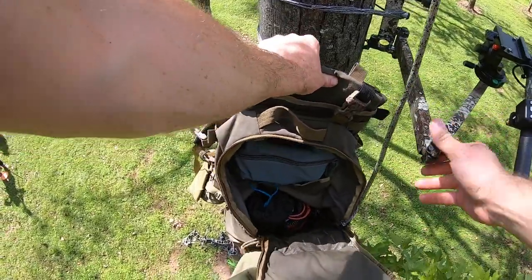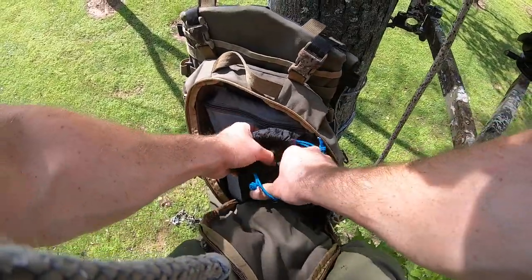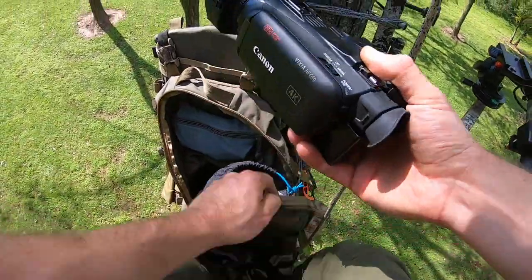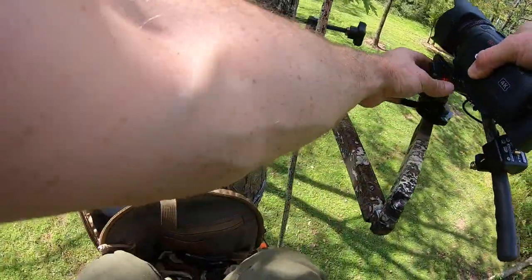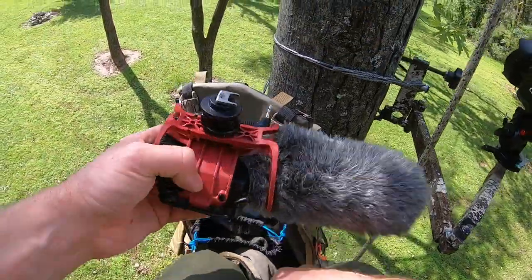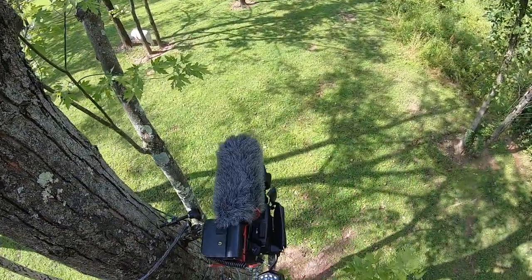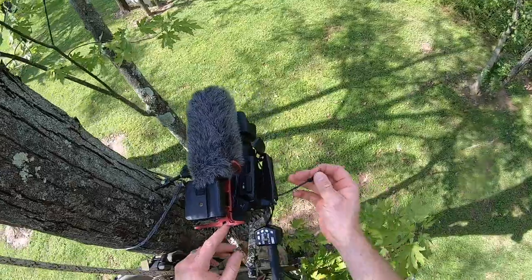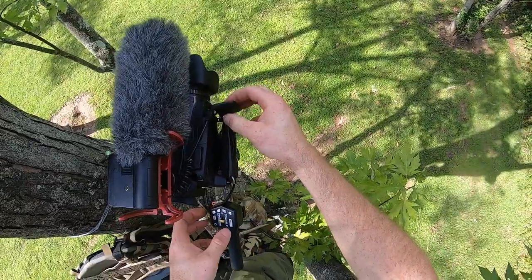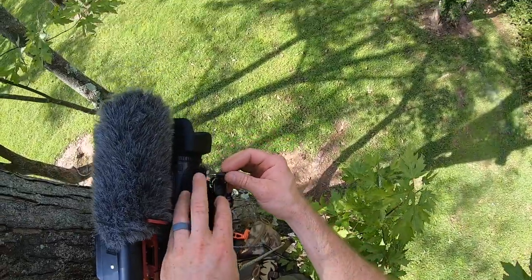I grab my main camera — the Canon G50. I keep it inside a lens case to protect it. I slap that on the arm, put my shotgun mic on it, the Road Video Mic original, and turn that on right away. I plug in my Verizum remote, and we're ready to shoot video.